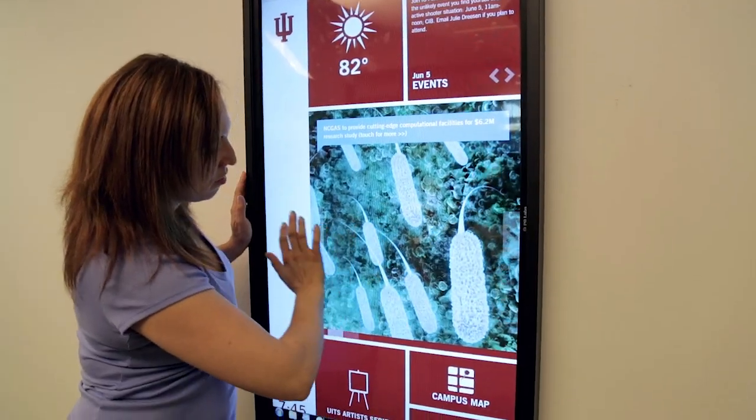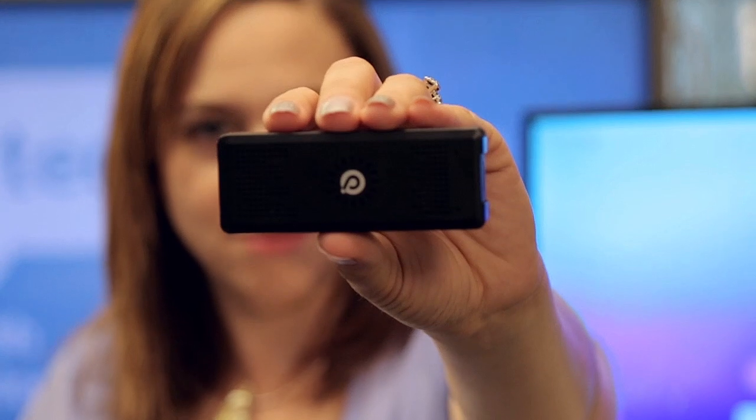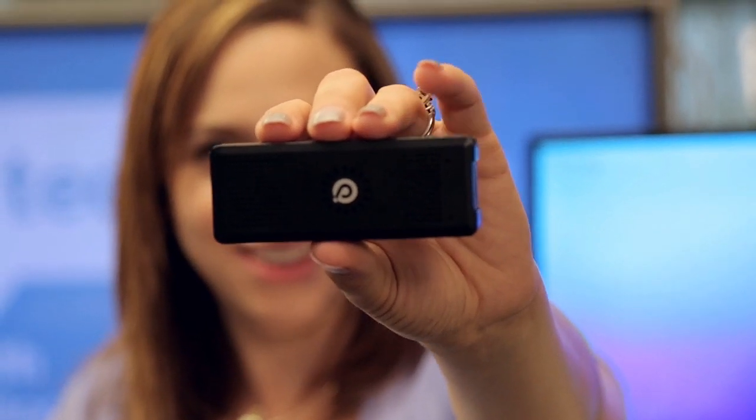The PQ Labs iStick is pretty cool because it ships from a company, PQ Labs, that makes touch screen overlays for regular monitors. In fact, you can see these in action at the CIB if you do a tour of the Cyber Infrastructure Building — we use them on our digital signage. The PQ Labs iStick is $79.99.